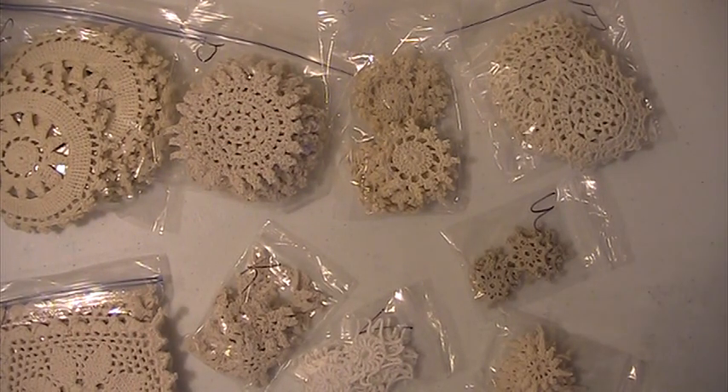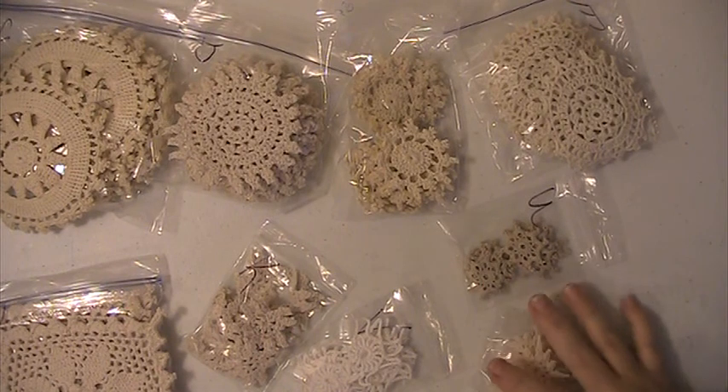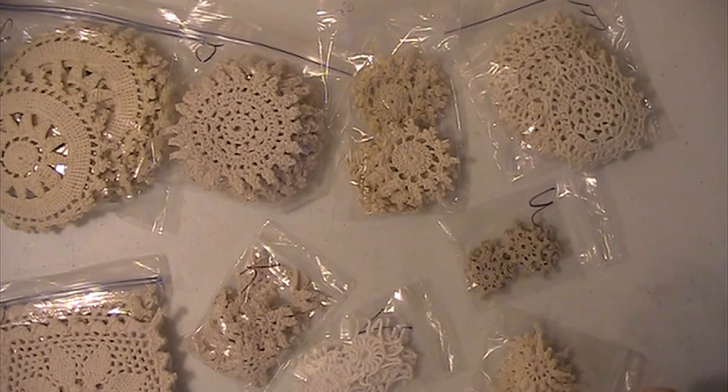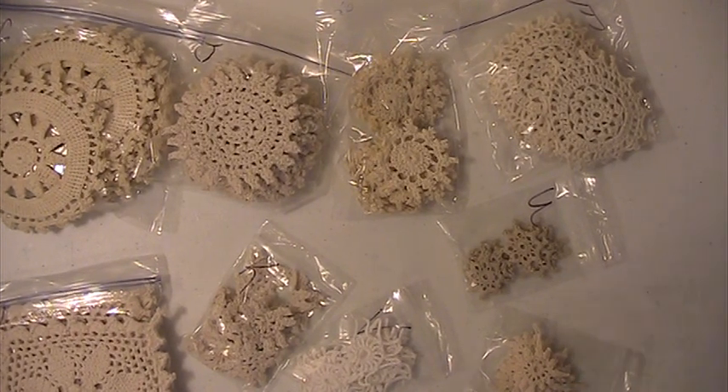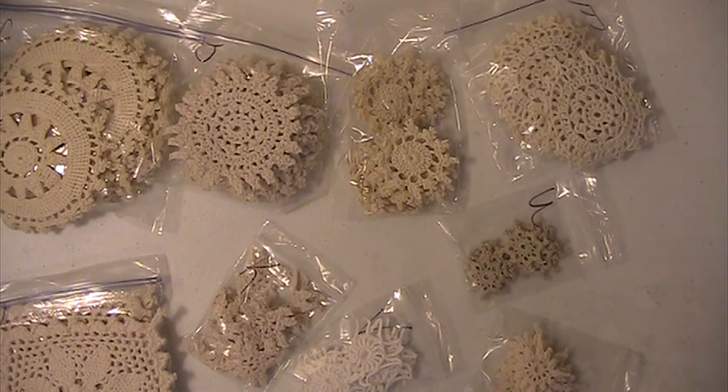Again, it's $20 shipped. There are 102 doilies in this lot. PayPal only, U.S. only, friends and family please. If you have any questions or comments, please leave them down below. Thank you for watching and have a blessed day.